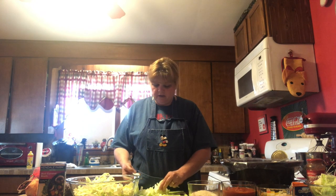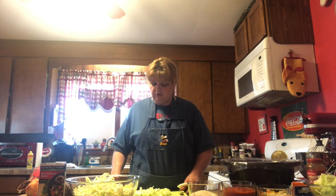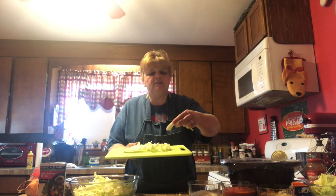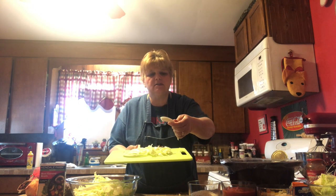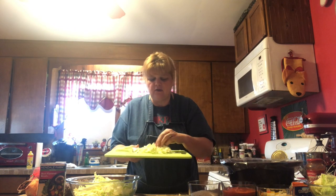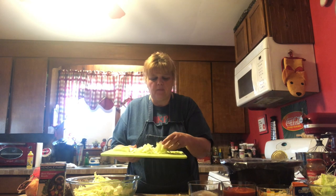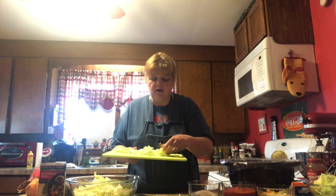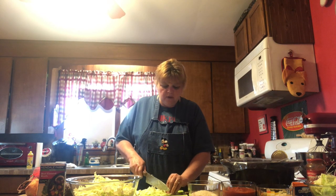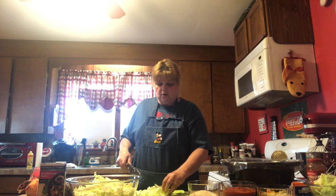You will want to pull out the heavier, spinier pieces — the core pieces — as you're cutting. But a lot of this white stuff you can cut up into smaller pieces for your crockpot cabbage roll and go ahead and cook it.